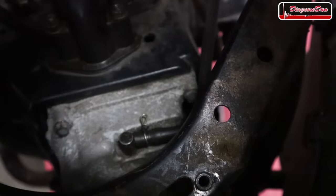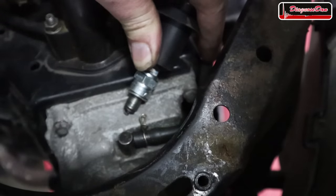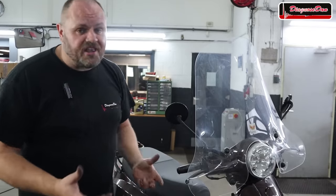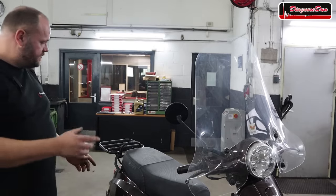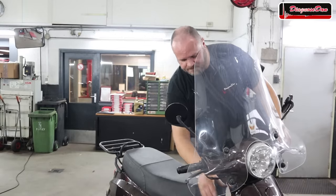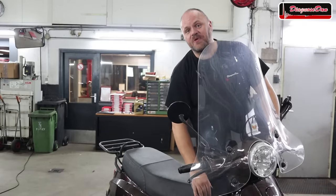Now the moment of truth — with the new stator installed and power supply restored to the CDI box, do we have spark again? Make sure the spark plug touches the block and has a good ground. Cranking it over — I see spark! And does it also run? I still need to do a lot — put the plastic cover on, bolt down the seat — but I want to see if we've got a fix. Starting it up — oh yeah, I guess we've got a fix!